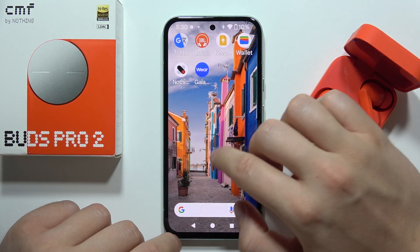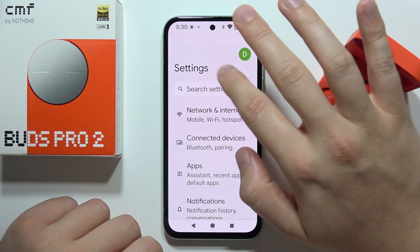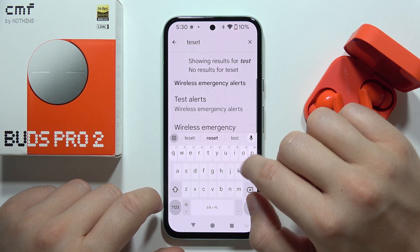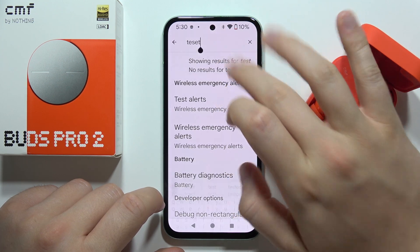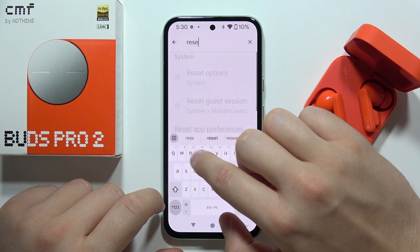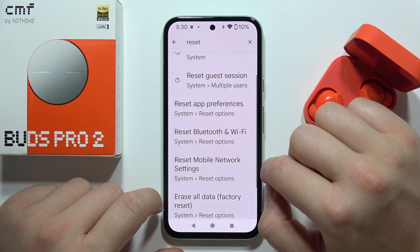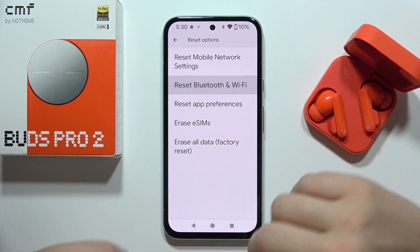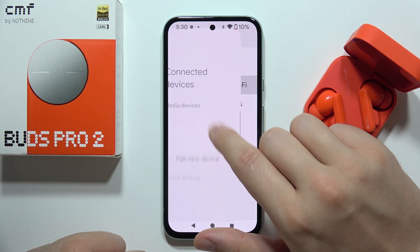Also on your phone, go into settings, click on search settings and type the word reset. I recommend you to reset the Bluetooth and Wi-Fi settings. Now you can tell me if it works. Please subscribe to my channel.